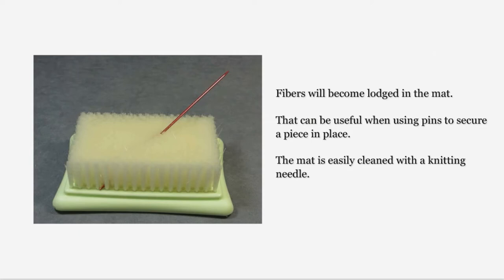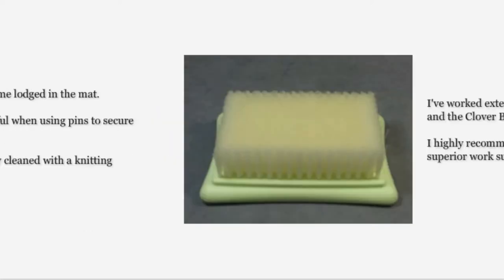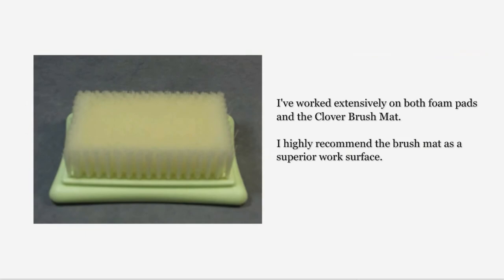Cleaning the brush mat is easily accomplished by inserting a thin knitting needle or similar object along the bottom of the rows of bristles and then lifting up. I've worked extensively on both foam pads and the clover brush mat. I replaced my foam pad several times within half a year, but I've been working on the same brush mat for more than a couple of years now and it is still as useful as the day I brought it home. If you get serious about this craft, I urge you to buy a large clover brush mat.